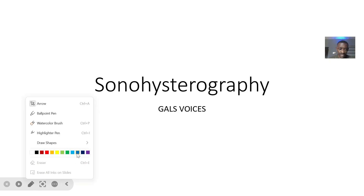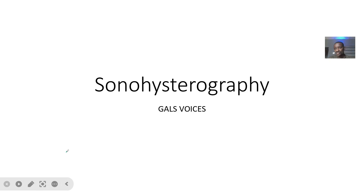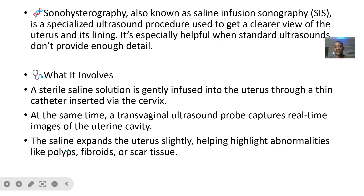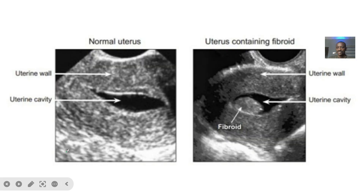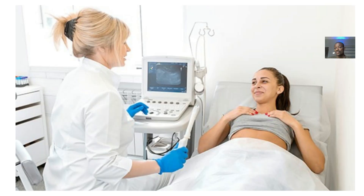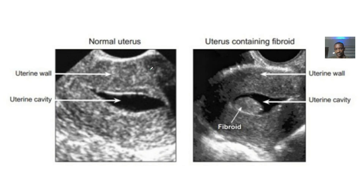The next type of imaging we should look at, related to women's issues, is what is known as a sonohysterography — some people say sonohysterogram. It is also known as saline infusion sonography.